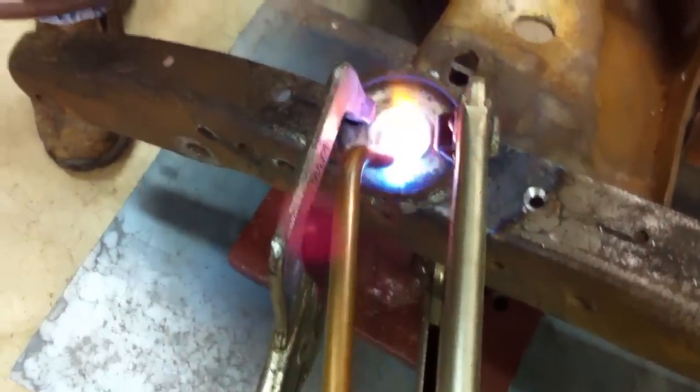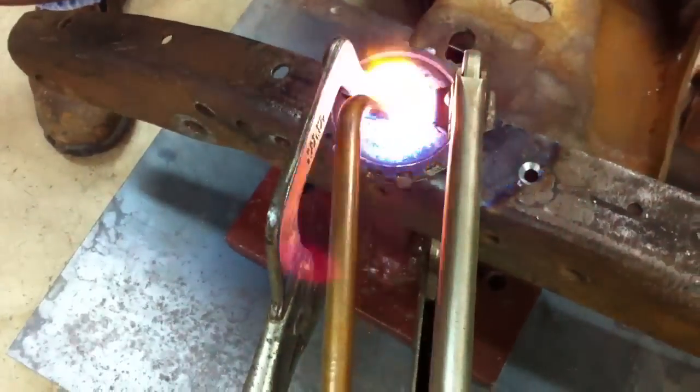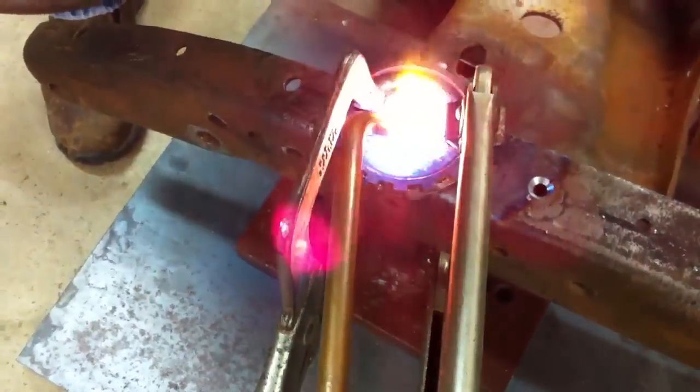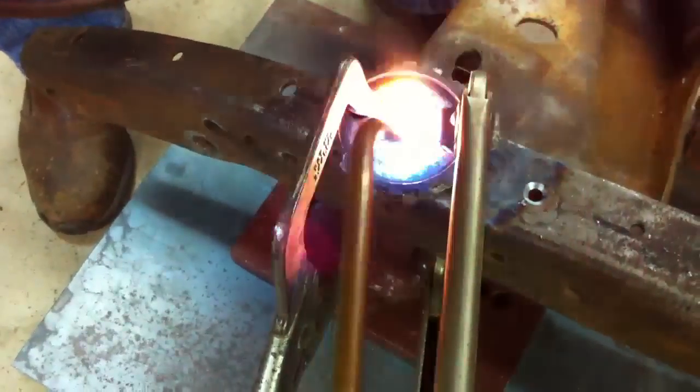Back off with your torch. Keep it hot. Keep it on there. Tell me when. Okay.